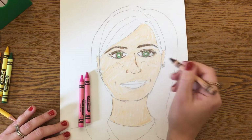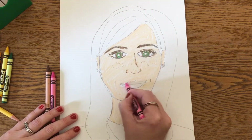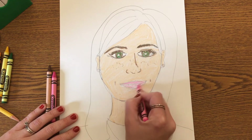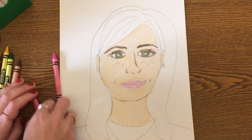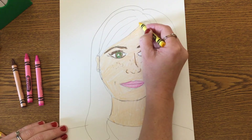I'm also going to outline my different features like my nose, my freckles, and my dimples. Then I'm going to shade in my lips with different color pinks.